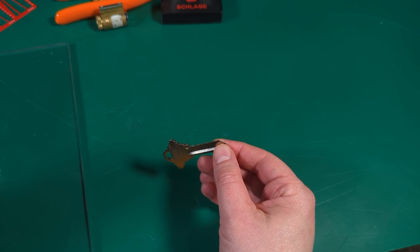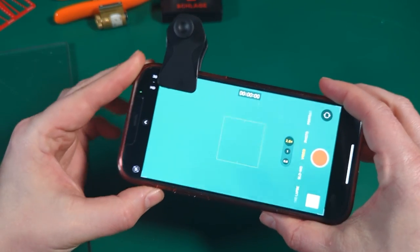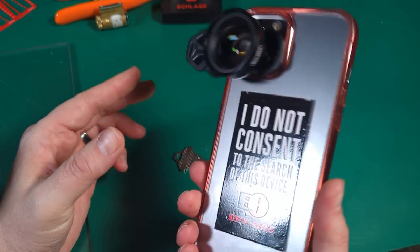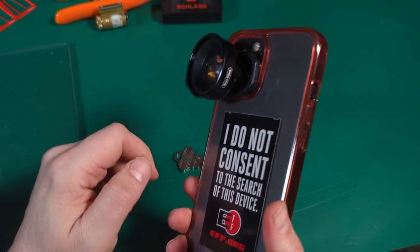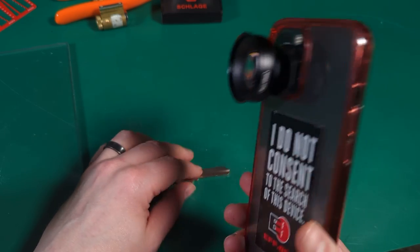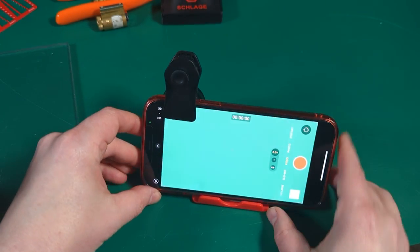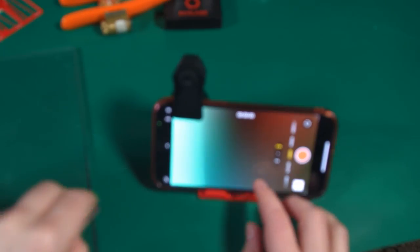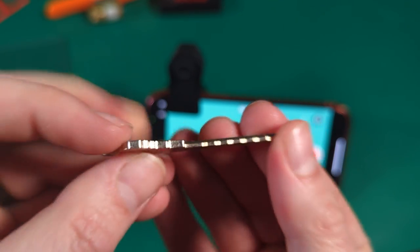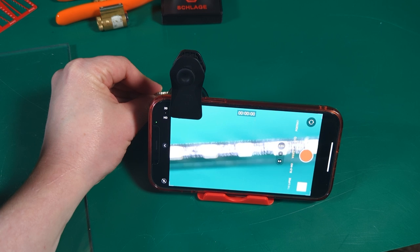Which is why nowadays when I do impressioning or a lot of forensics, I will use a smartphone — a regular full-on smartphone with a macro lens on the back. If you've never seen these, they are very cool, very useful. And that is actually what we're even moving people to in class nowadays. So instead of looking right up here and saying, 'Okay, here's my key,' I can go ahead and look through a macro lens.